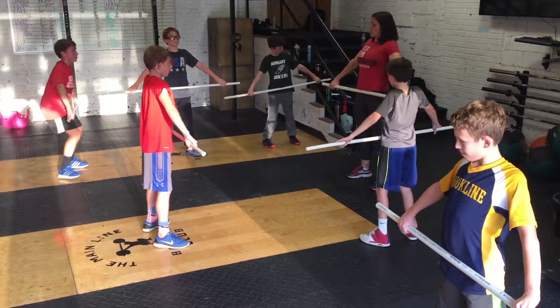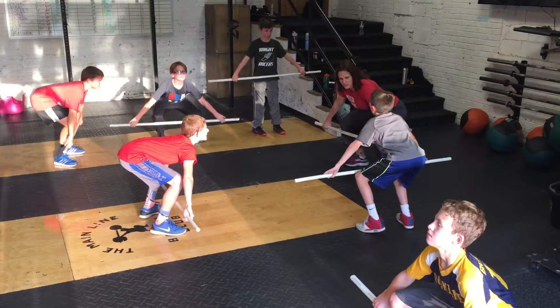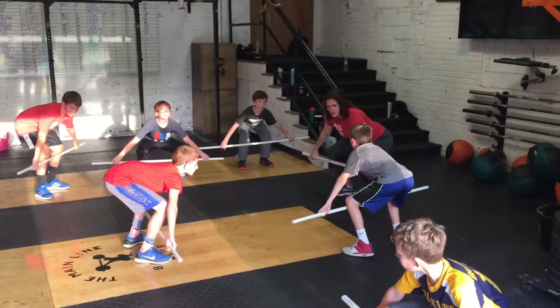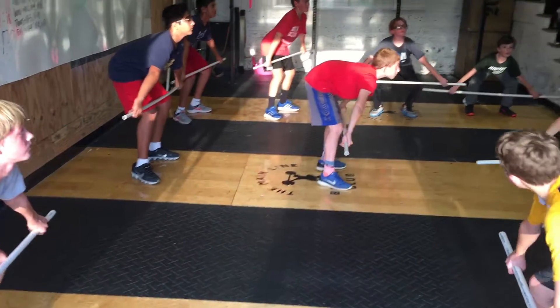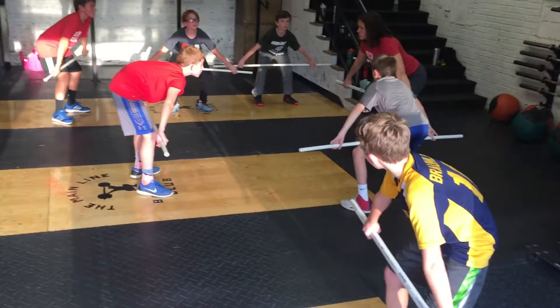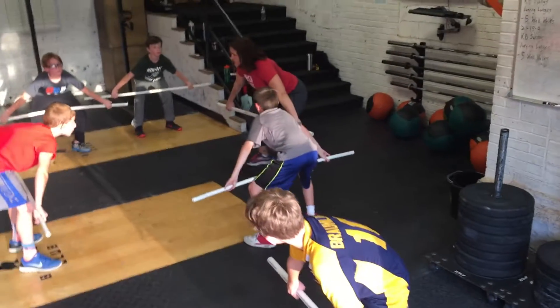Position two — we're going to go down to position two. Position two is your shins. Make sure your weight is in your heels and your back is flat — show me your shirt. Position three. Position three is right above your knees, and we're going to rapidly go position four to five.